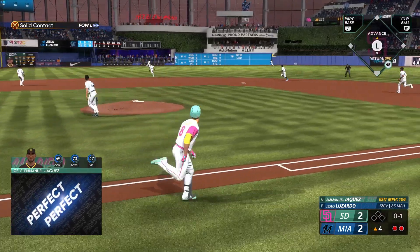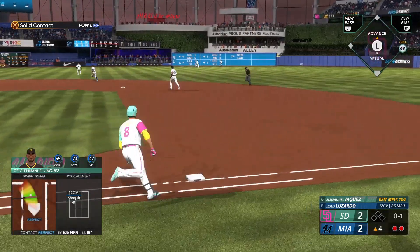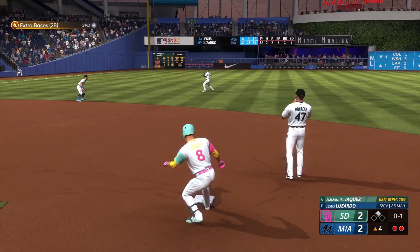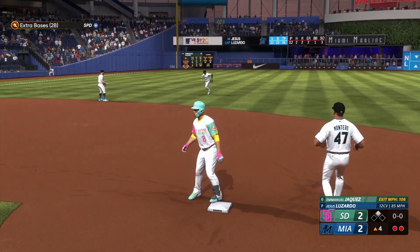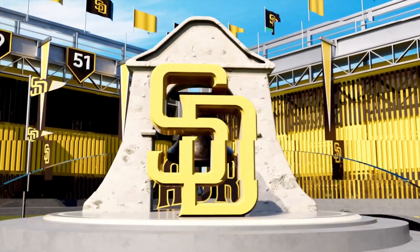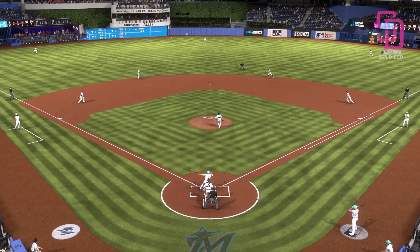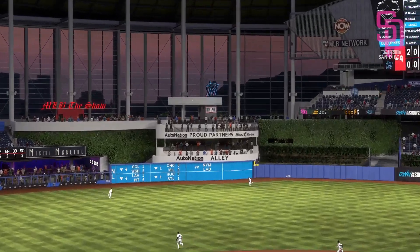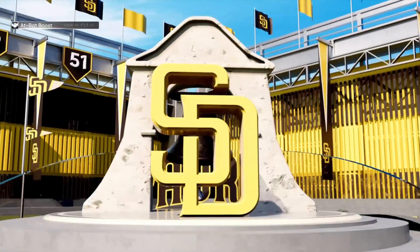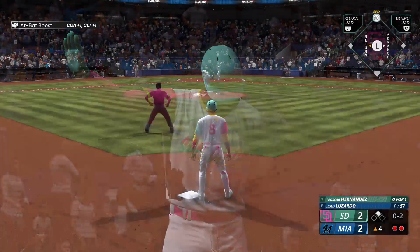That one ripped — bangs off the wall! And into second easily with a two-out double. He was all over that one. That's a good sound coming off the bat, man. As he connected out front and ripped it into the outfield — that's a pure stroke, man. In scoring position with two away.